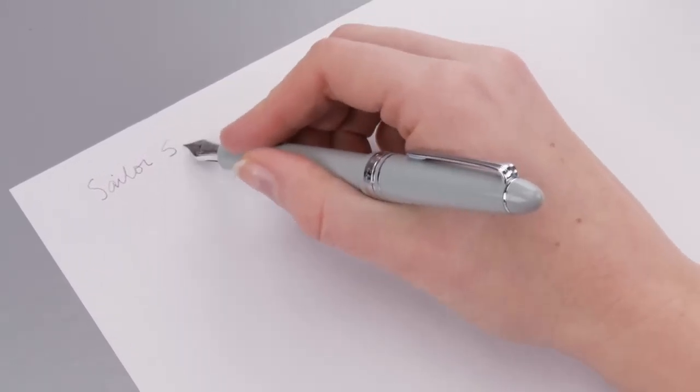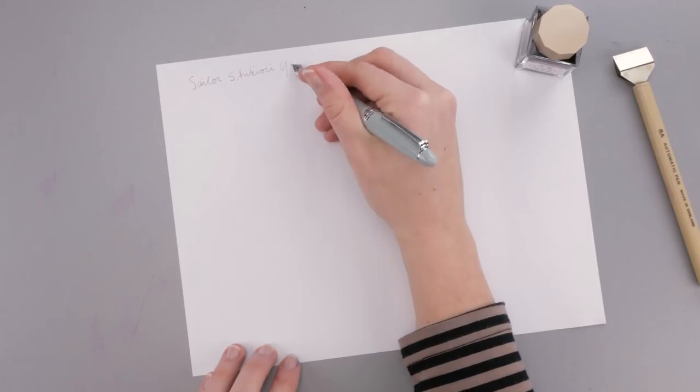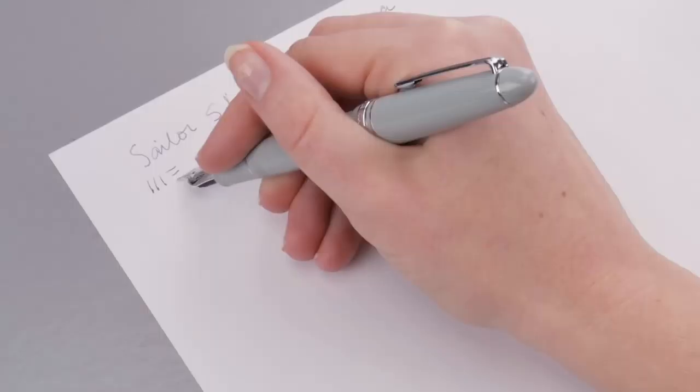I have it here in the Sailor 1911 Standard Anchor Gray, and this pen has a medium fine nib.